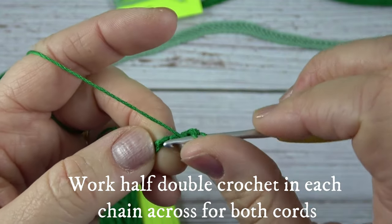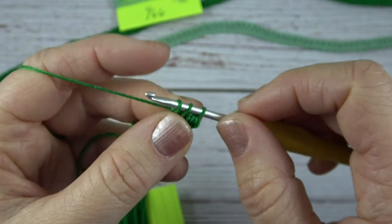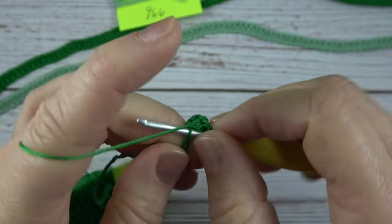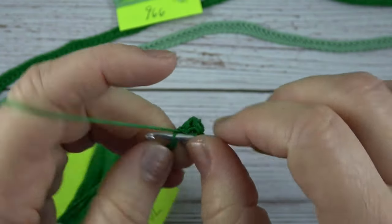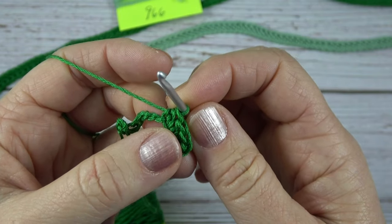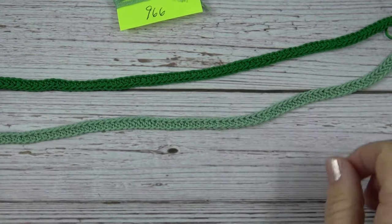Here's another one: yarn over, put your hook into that back bump or back bar of the chain, yarn over, pull through the chain, three loops on your hook, yarn over, pull through all three. By working into the back bar, it gives our cord a really pretty look on the top and the bottom — nice and even. You're going to want to complete two cords in that manner, and then we'll be ready to weave them.